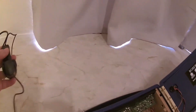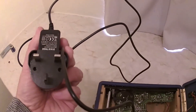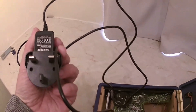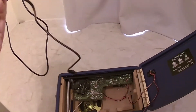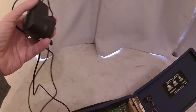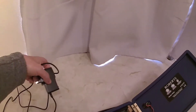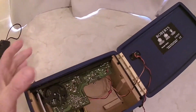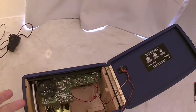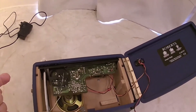I think it went faulty because it had the wrong mains adapter — a switching adapter, or switch-mode power supply. Again, in the 1950s there wouldn't be a switch-mode power supply; it would be heavy with a big transformer in it. Everything is wrong, but it does sound reasonable and it does work now.